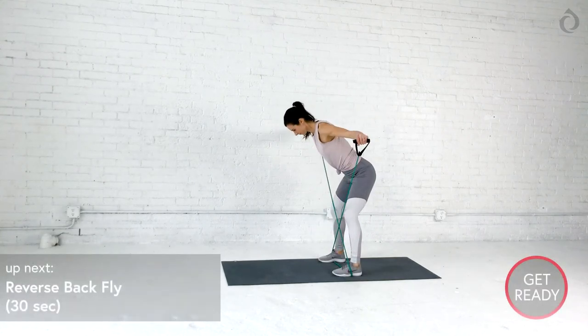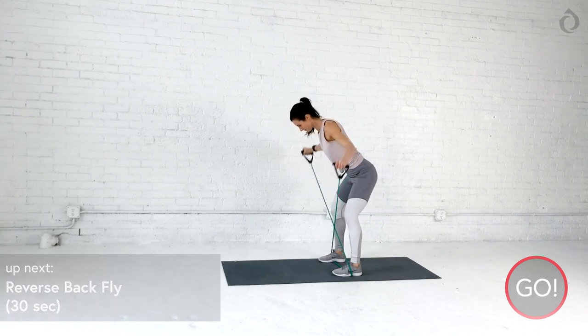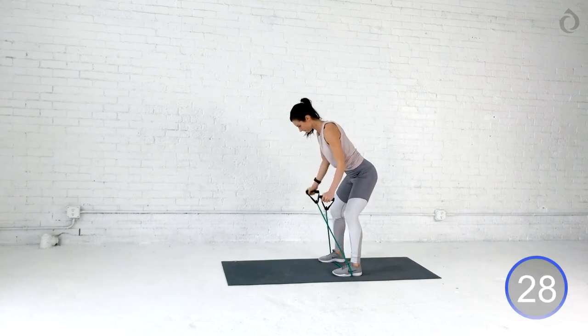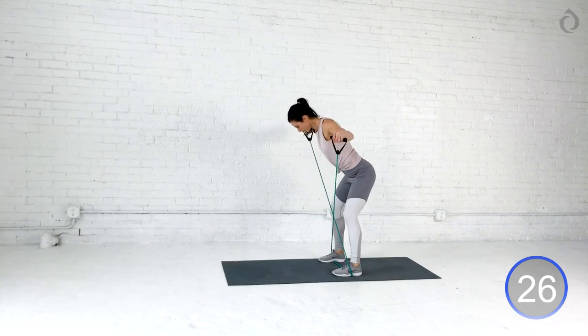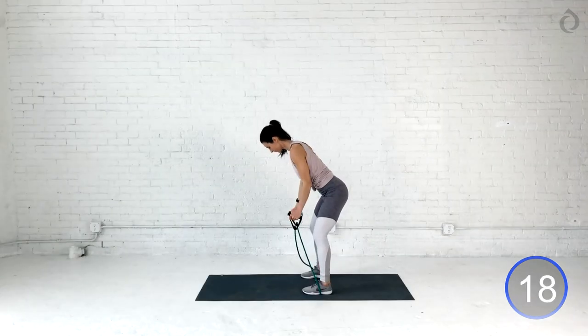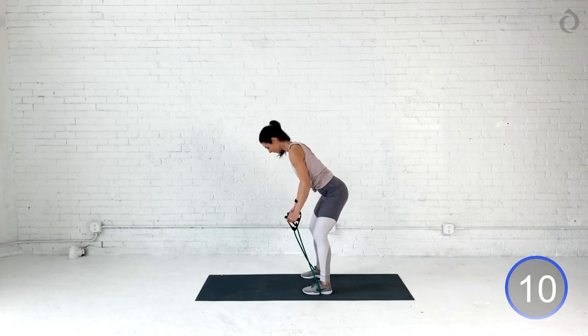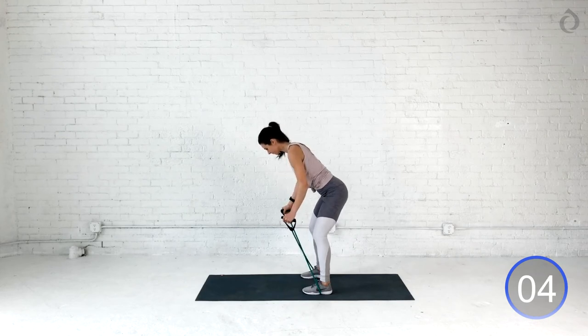Awesome job, you guys. Reverse back fly. We're going to hinge at those hips. Try not to round that back. Keep that core really in tight. Chest is up. Head is neutral. We're going to fly, fly, fly. Squeeze in those shoulder blades behind you, and then control — kind of like you're hugging a tree on the bottom. Elbows are slightly bent. Shoulder blades are squeezing behind us, and then we hug that tree all the way back. Nice and slow and controlled, so the negative can do a lot of the work. One more time. Big squeeze. Hug it back. Focus on that arm strength, and then control that negative.